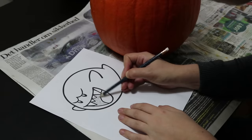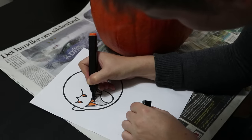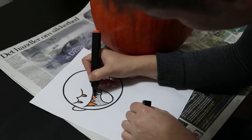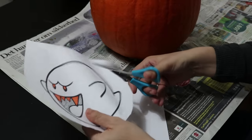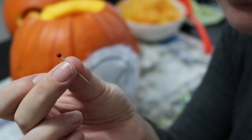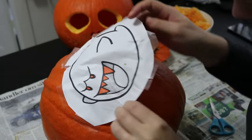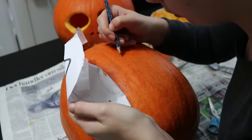If you want a more complicated design, you can print it out and transfer it to the pumpkin. For a two-tone design, first decide which sections will be cut away entirely or will only have the top layer peeled away. Tape the paper to the pumpkin and use a needle to make holes that follow the design, then remove the paper and connect the holes with a pencil, referring back to the picture when necessary.